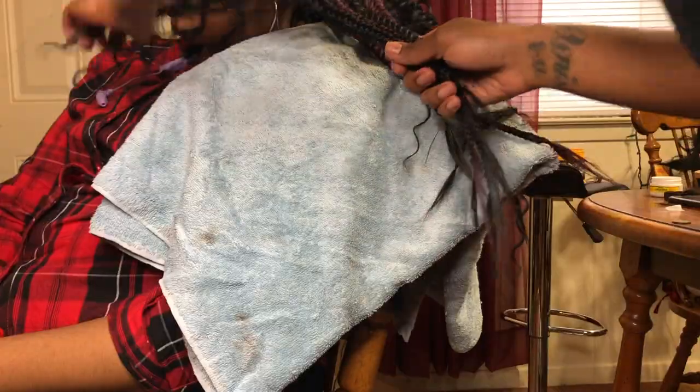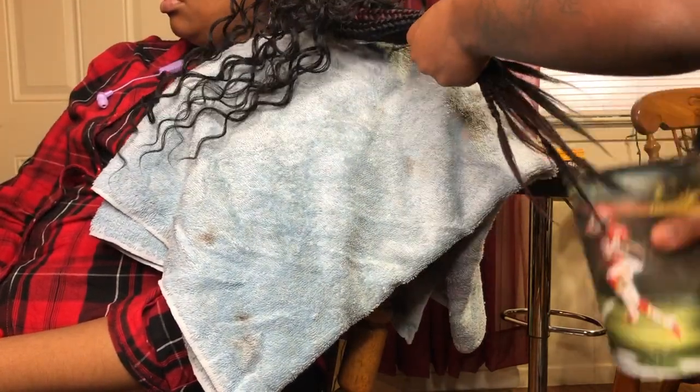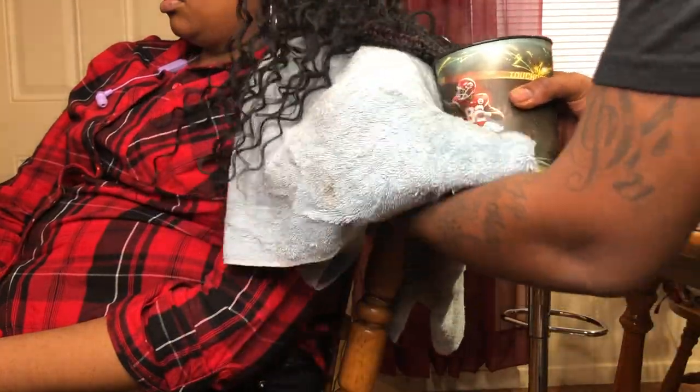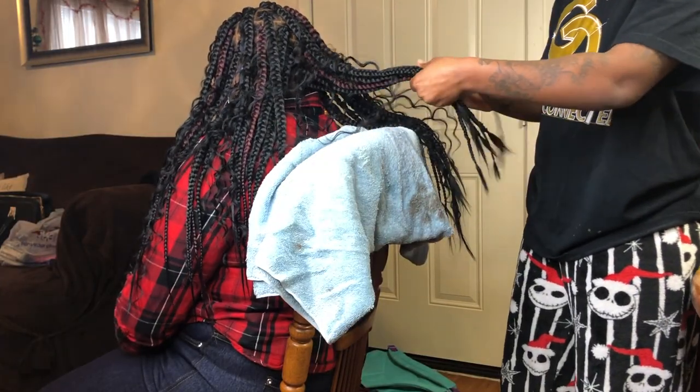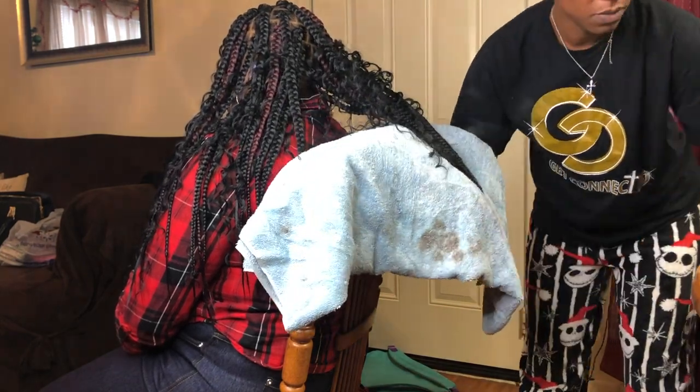Now once I'm done with all the braids, I go in with my shears and I clean them up the best that I can, especially since we're not dipping a lot of the hair. Since I didn't add the curls to the end of the hair, what I did was I separated the curls from the ends and I only dipped the straight end. So again, separate the curl — do not dip your curly hair in hot water.